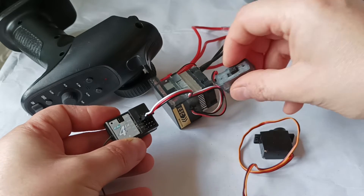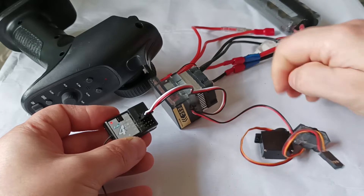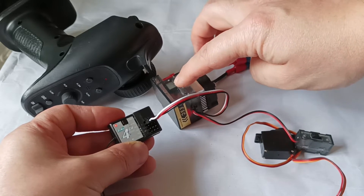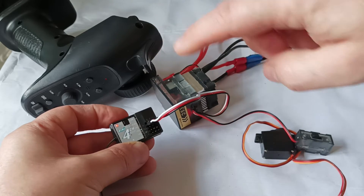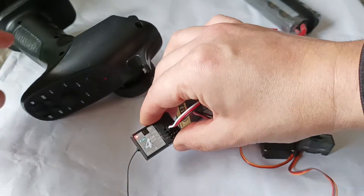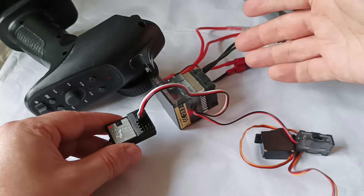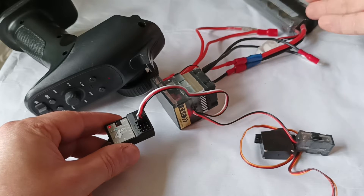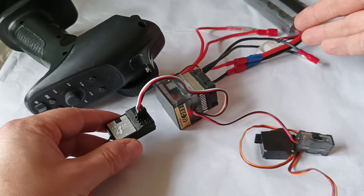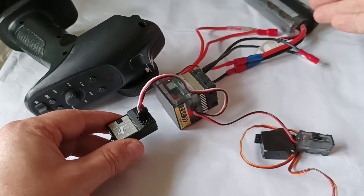Once we connect it, we will check if the receiver gets power. We turn it on — we can see that the electronic speed controller works and the receiver works. The LED here is not blinking, which means it has already synced with my remote control. I don't have the electronic speed controller connected to the electric motors yet because I've just started my project and need to prepare the plugs — I may need to solder the cables to the electrical motors.